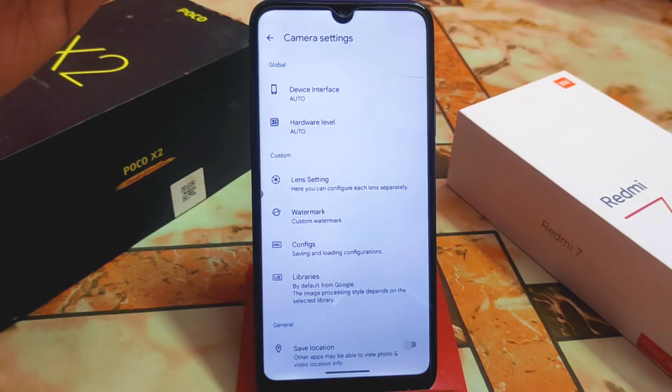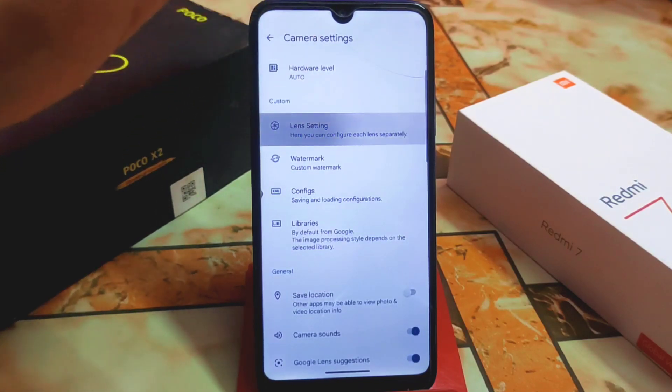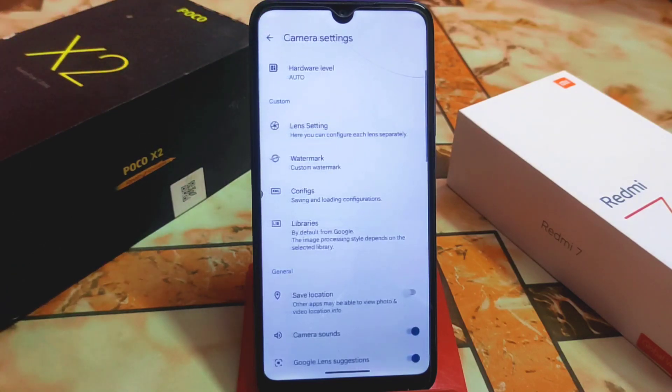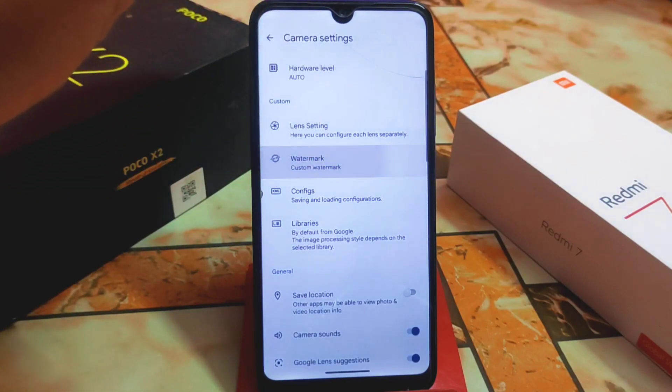If you don't know your hardware level, go to the Play Store and download a hardware level checker or a props-type app — you can check your hardware level that way. You can also customize and add lenses such as main lens and ultra wide in the lens settings. If you have custom configs, you can add those too.